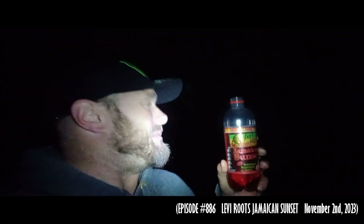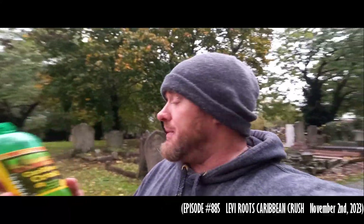It's better than the Jamaican Sunset — that's fizzy crap. I don't think it's as good as the Caribbean Crush. The taste is actually good though.